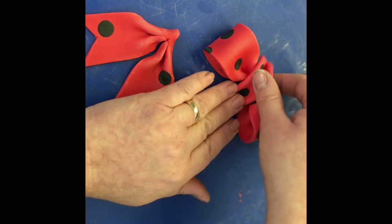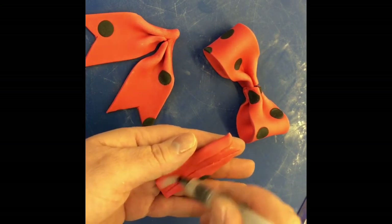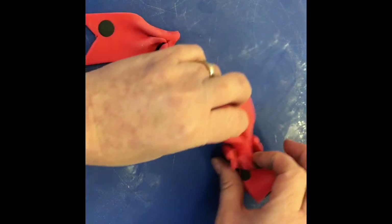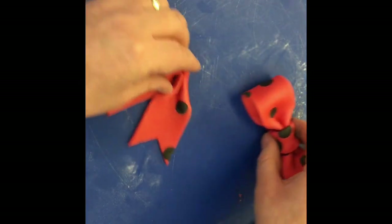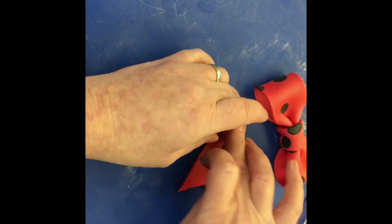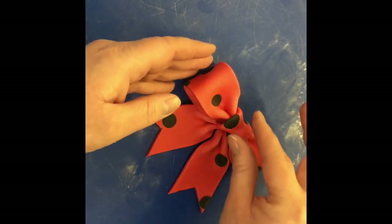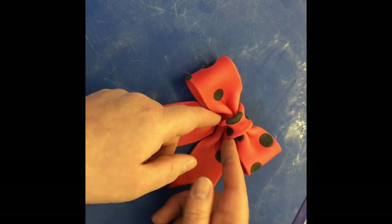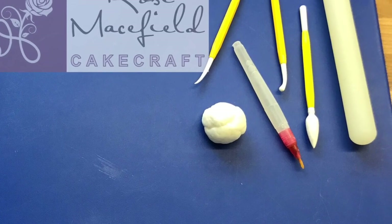This needs to go around the center of the bow — that's plenty long enough, so just use a little bit of water on the back and place it around, making sure it goes underneath. Then place that on top, press it down, add a bit more water and press it down. Put a bit of movement into the center there, crease it up a little more, and that's it — the bow is finished!